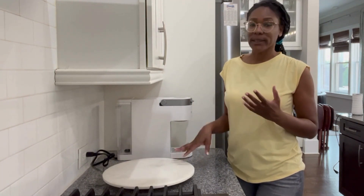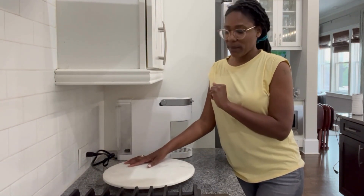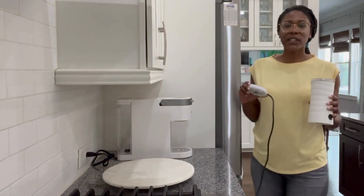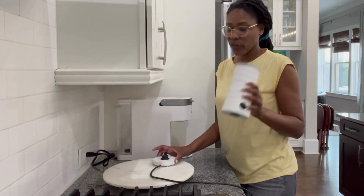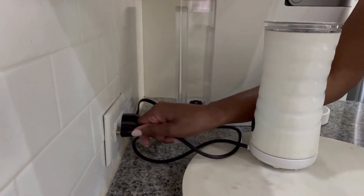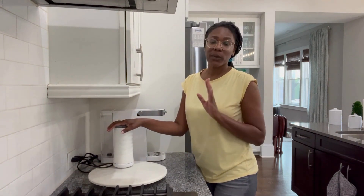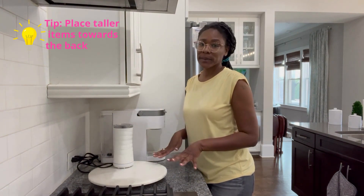I got the Lazy Susan because we use everything that's going to be right here. The Lazy Susan allows us to move it around easily and get to all the jars we need. One of the items my husband uses all the time is this coffee grinder — it needs to be charged, so it typically stays in the back, one, to get to the plug easily, and two, because it's one of the taller items. When you're decorating, another tip is to put the taller items in the back and the smaller items in front.